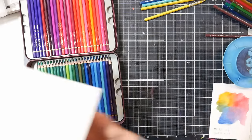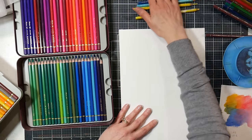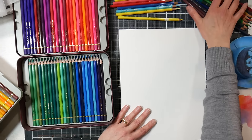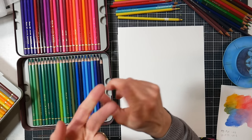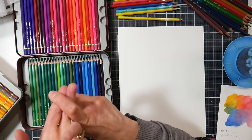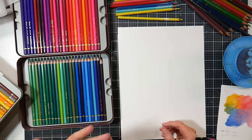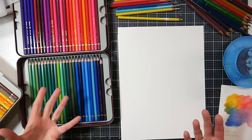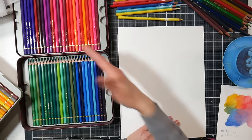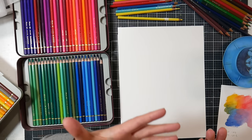Let's do a comparison. I have Derwent watercolor pencils, Caran d'Ache Supracolor watercolor pencils, and Faber-Castell Albrecht Dürer watercolor pencils. The Supracolor from Caran d'Ache, the Albrecht Dürer from Faber-Castell, and the Derwent watercolor pencils are all available open stock, meaning you can buy just a pencil or two as needed. That's great because you can pick a couple from each brand, try them, and see what you like best before committing.